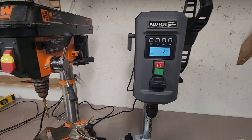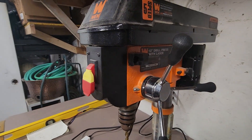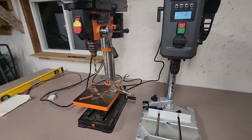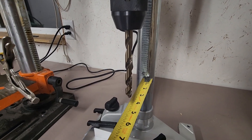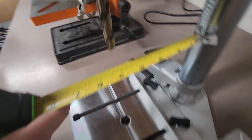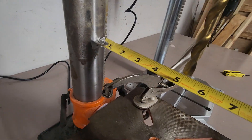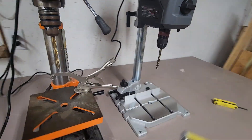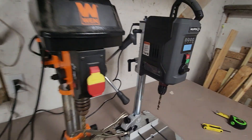Hey everyone, I want to do a quick and dirty comparison between the Clutch two-speed digital display drill press and this WEN ten-inch drill press with laser. They have very similar capacities — if you look at the distance between the center post and the center of the drill bit, you're looking at just short of five inches with the Clutch, about four and seven-eighths, compared to the WEN at just over five inches, so five and an eighth.